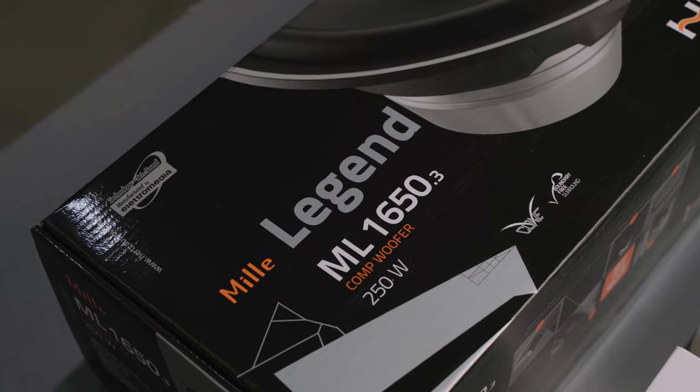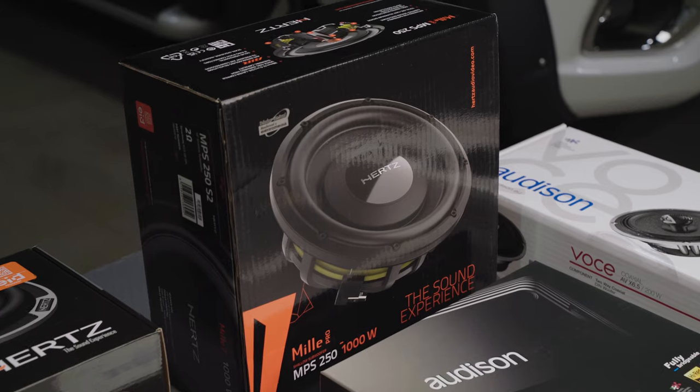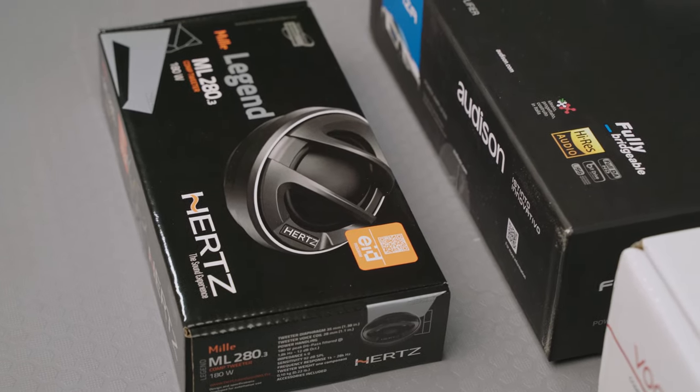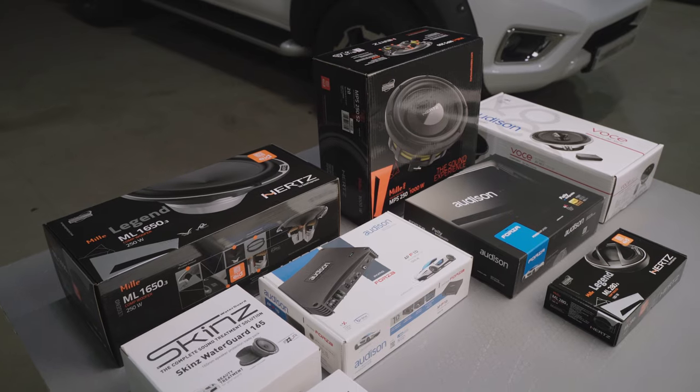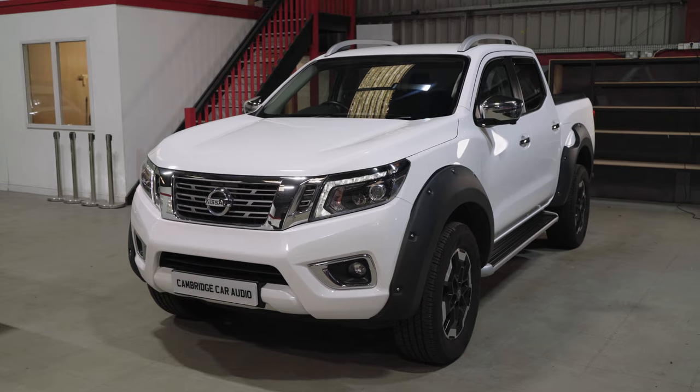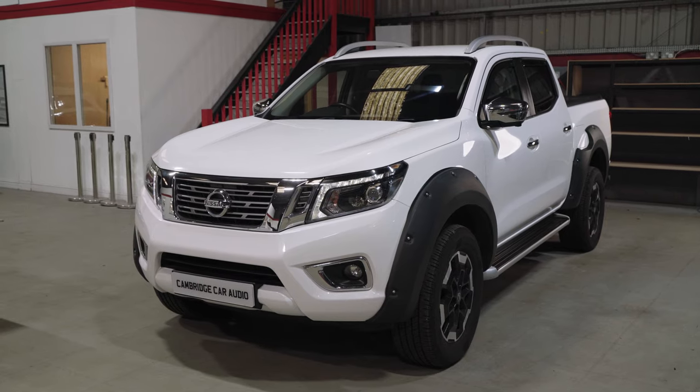Here's an overview of the products going in: the Hertz Milo Legend set will be the front end, providing clarity from the tweeters and mid-bass from those six-and-a-half inch drivers. We've also got a sub going in, two amplifiers, plus rear speakers. It's going to sound absolutely phenomenal.